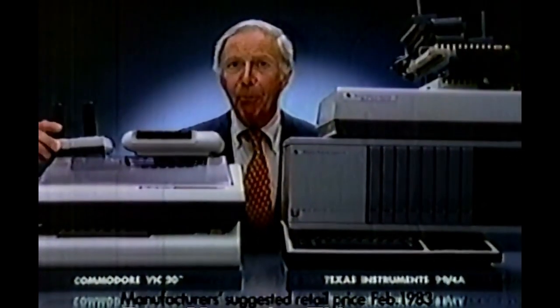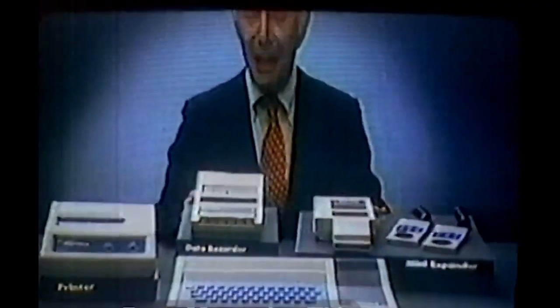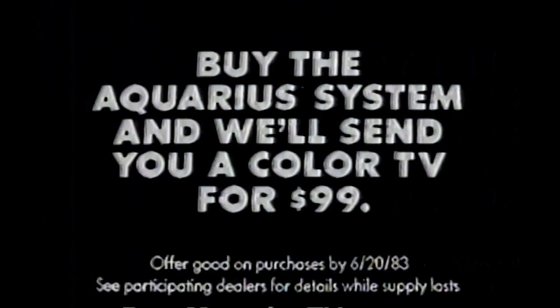Don't be lured by Commodore and TI's low-priced computer keyboards — you're not getting the whole picture. If you want a complete home computer system, the price will pile up fast. Introducing the Aquarius home computer system for Mattel Electronics: a complete system for a lot less. It comes with all this and an amazing feature no one else has — a 13-inch color TV for just $99. Buy the Aquarius system by June 20th and we'll send you a $300 color TV for $99.